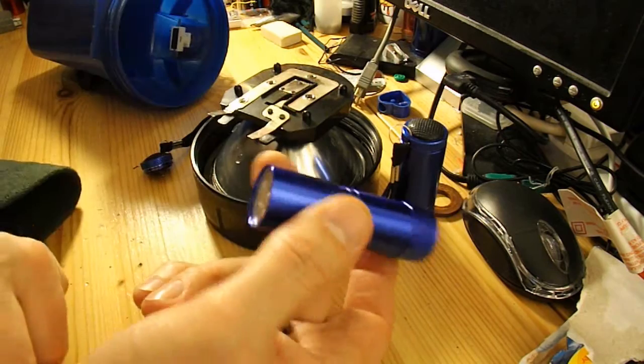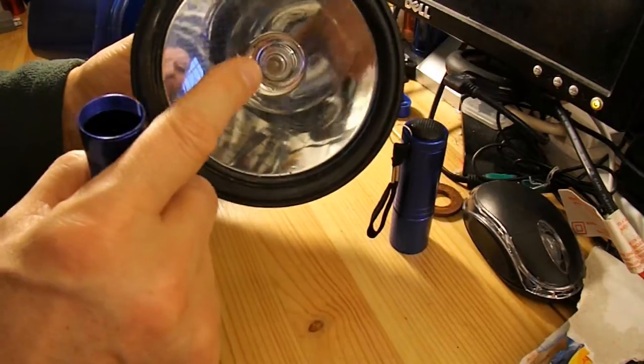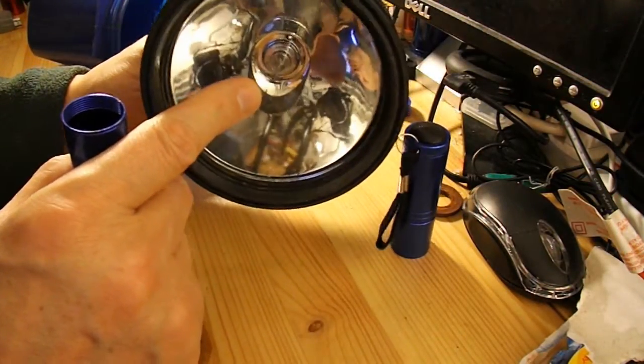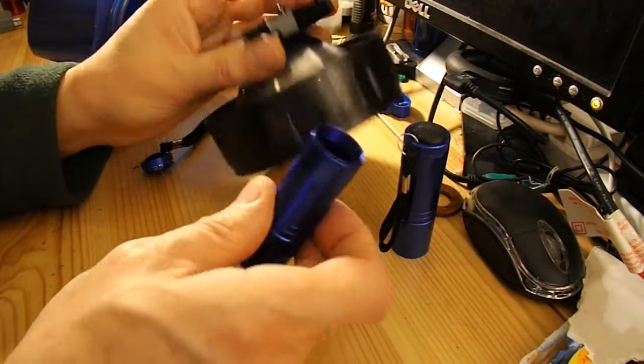And see if we can use this torch. I'm pretty sure the bulb in there is actually gone, and rather than fuss trying to find one of those old-fashioned bulbs, I'm just going to do this as a bodge.